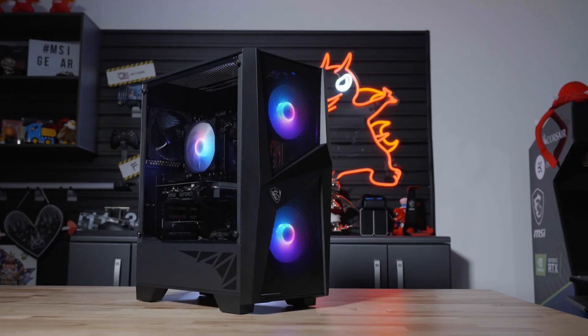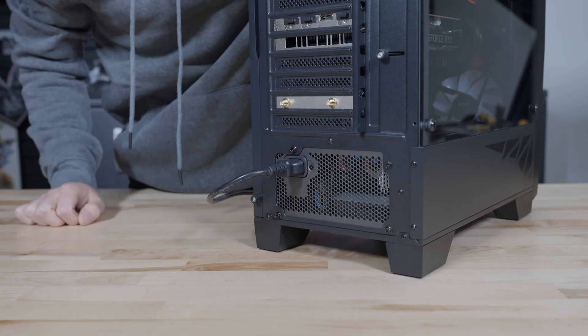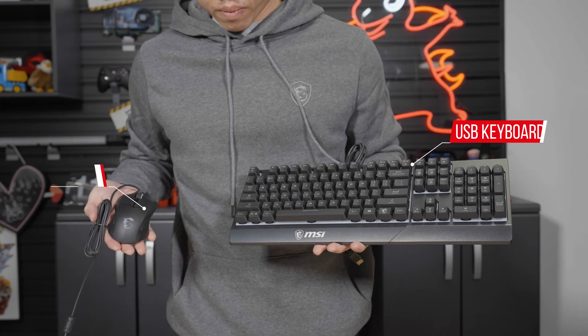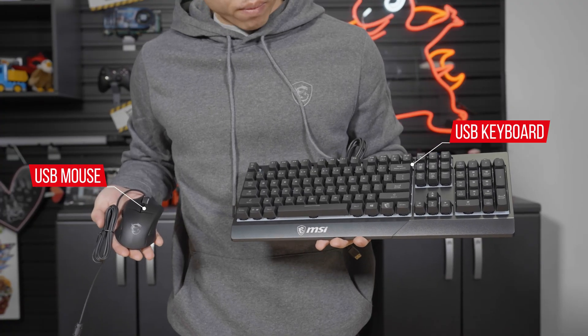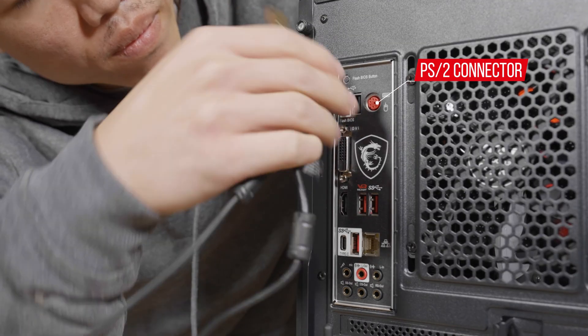In the accessory pack, there is a power cable included. Please plug the cable into the back of the Codex system and the other end into the nearest power outlet. Once plugged in, remove the keyboard from its box and the mouse from the packaging. Connect each device individually to the back of the desktop system.